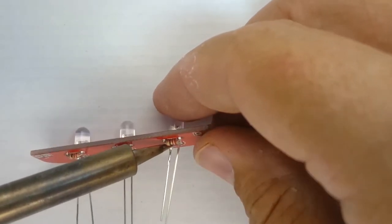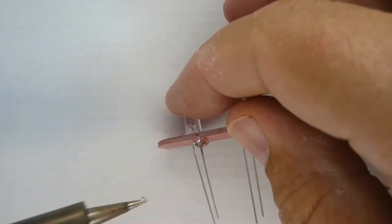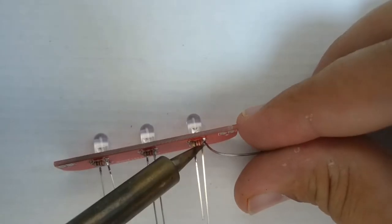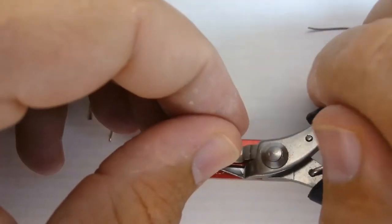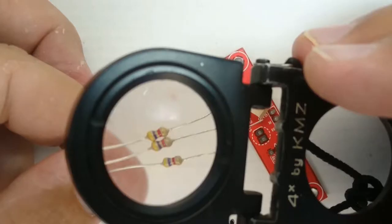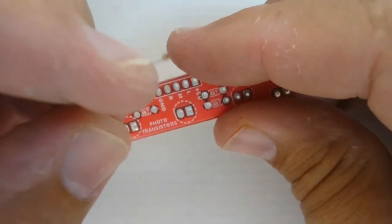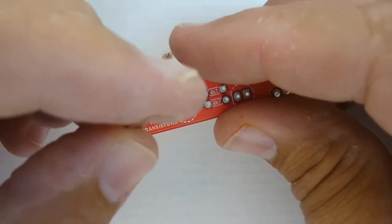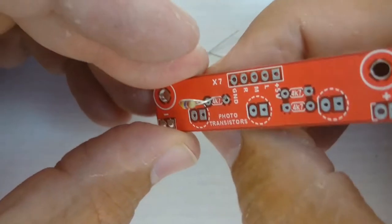Once you are sure each LED is perfectly flat on the board, solder the second leg and clip off the excess lead lengths. Once you are done with the bright LED light transmitter section of the line follower module, locate the 4.7 kohm resistors — they have yellow, purple, red and gold stripes — and place them on the silkscreen side of the light receiver section marked phototransistors.